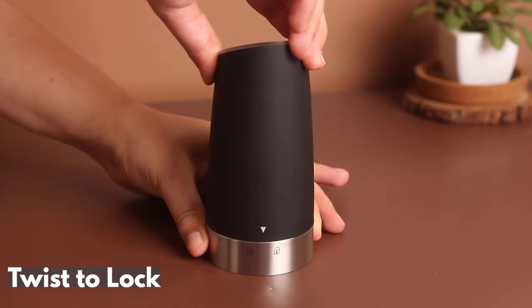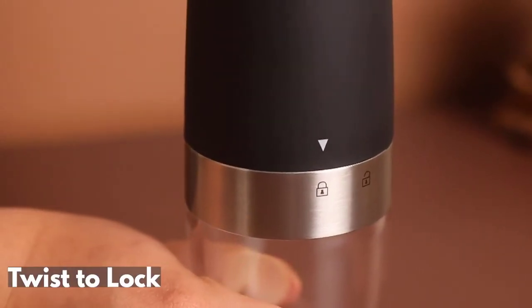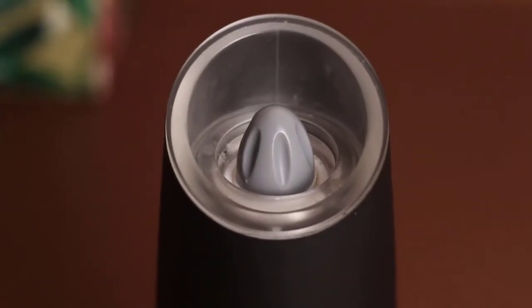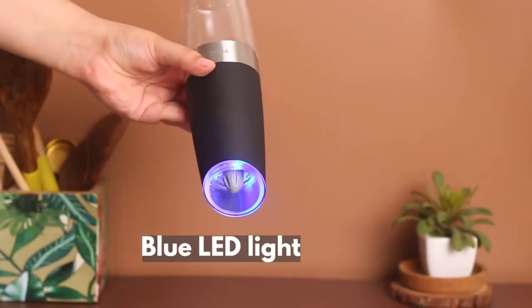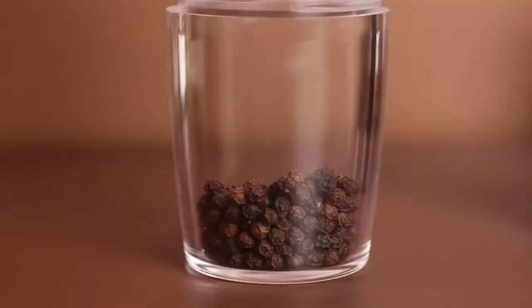Just twist to lock and you're almost ready to grind. With the blue LED light, you can easily see the amount of pepper or salt you put in your food.